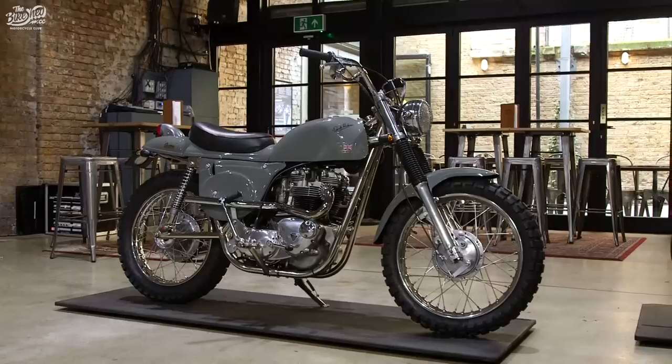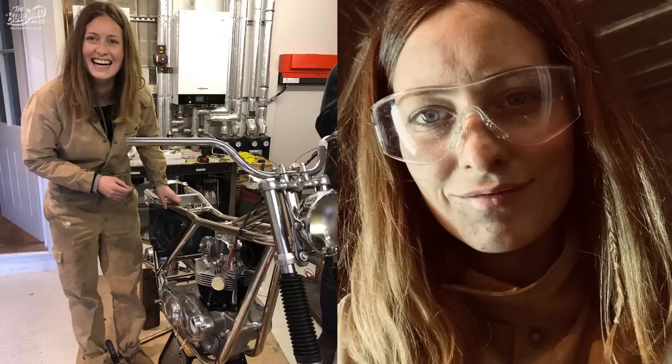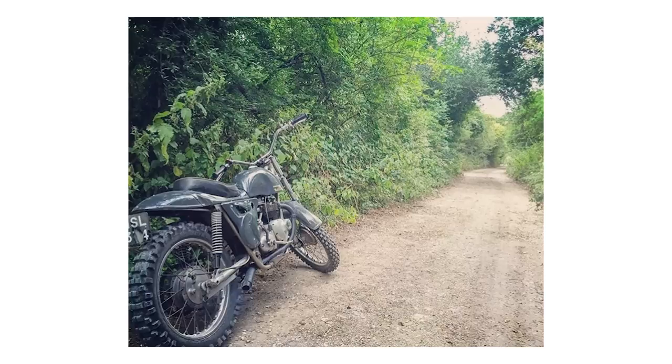Hey guys, I'm Chelsea and this is my 1966 Triumph 650 Rickman Metisse. I built this bike over the space of nine months with the help and guidance from my dad, who had an original 1962 Rickman Metisse which I had completely fallen in love with.